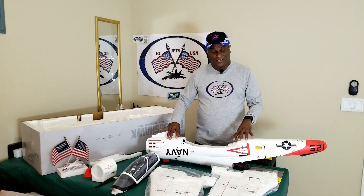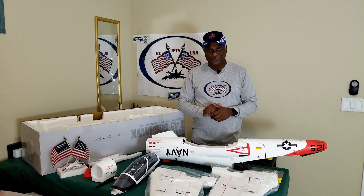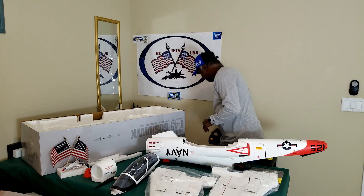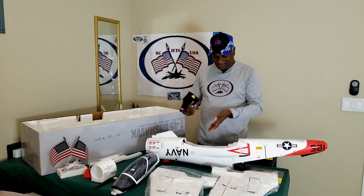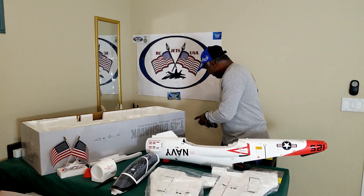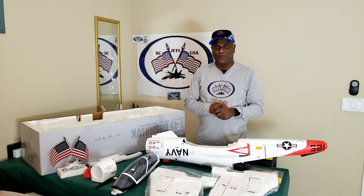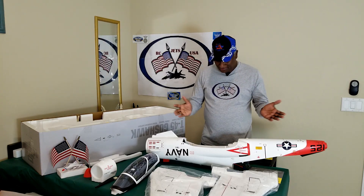They say this is not version 3; it's a ground-up build. They have reduced the weight and also changed the motor size. I was initially planning to replace it with my previous EDF unit — the 12-blade inrunner 1750kV motor with the same 130-amp ESC — but I'm not going to use that. I'll try this out and see which one is better, as they claim this should be faster.